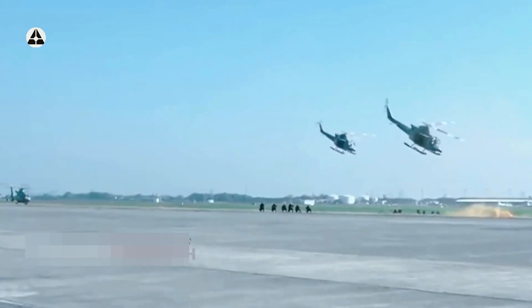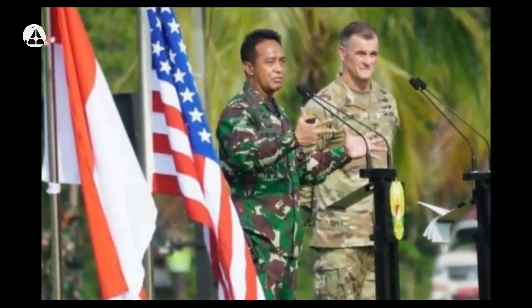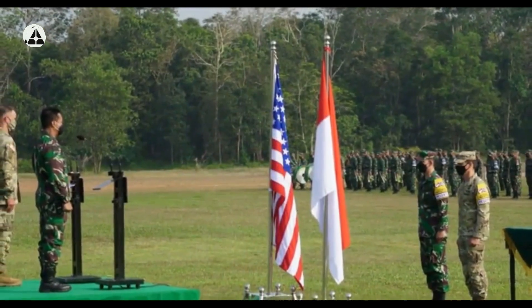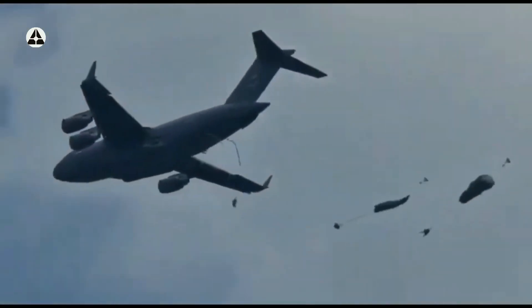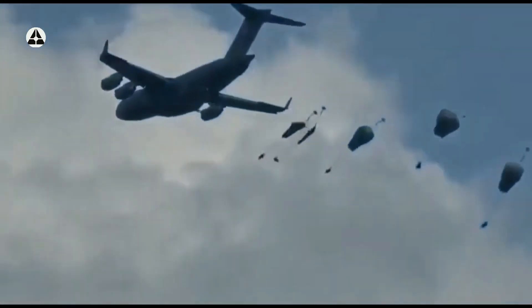Secara keseluruhan, latihan gabungan Garuda Shield antara TNI AD dan US Army berlangsung dari tanggal 1 hingga tanggal 14 Agustus tahun 2021. Latihan ini dilakukan di 3 lokasi, yakni Puslat Purkodik Latat di Batu Raja, Sumatera Selatan, daerah latihan Amborawang di Balikpapan, dan Makalisung di Manado.